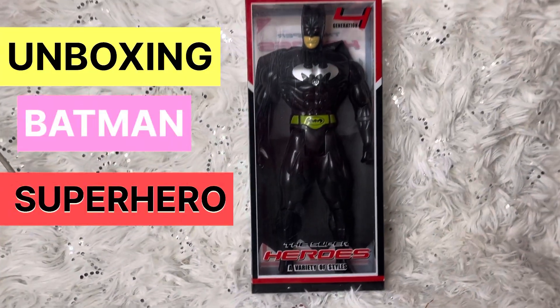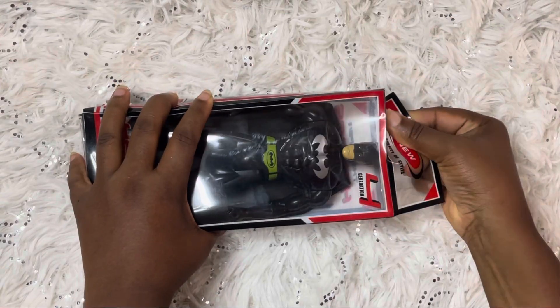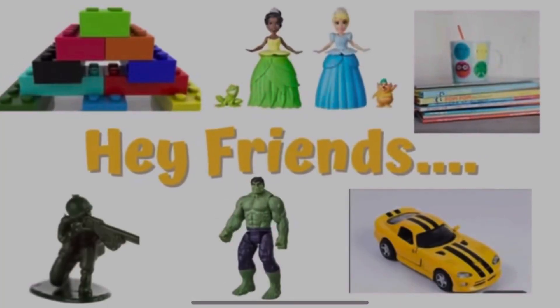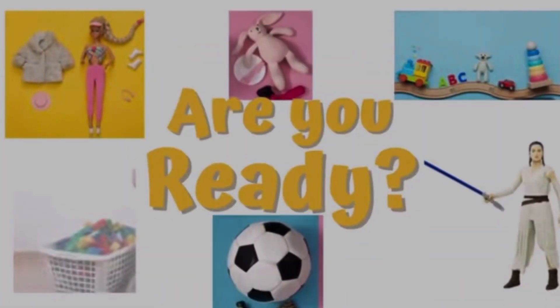Hey friends, let's unbox the Batman Super Hero Collection! Welcome back to K Toys and Book World. Are you ready to watch?